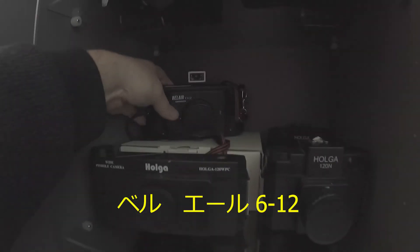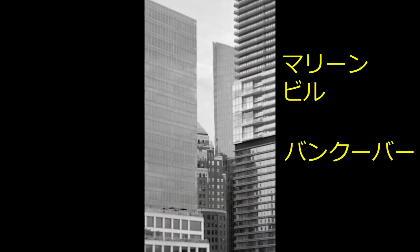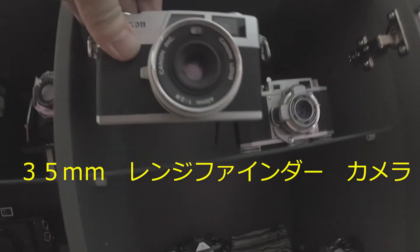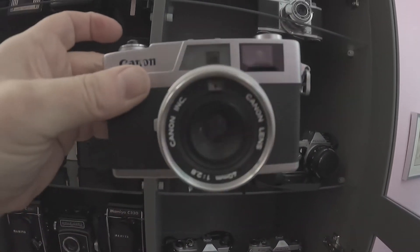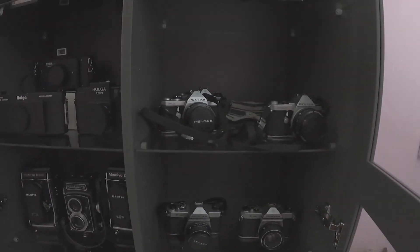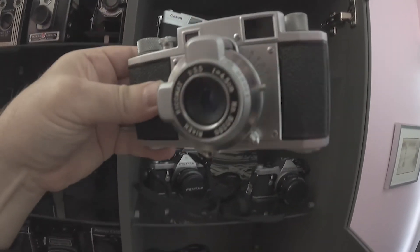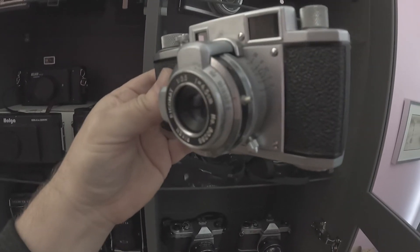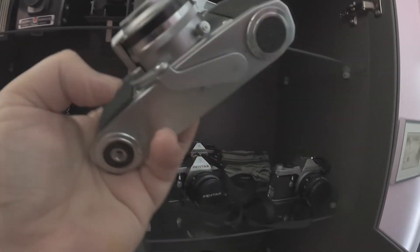I also have a LR6-12, which I acquired recently because of its interchangeable lenses. And I have some 35mm rangefinder cameras — this is a Canonette 28. And this is a Ricoh 35, which I really like for the design. It's also a rangefinder, and it has the film advance dial on the top, which I really like for shooting verticals.